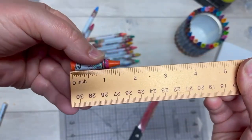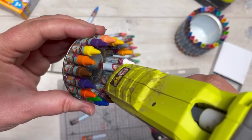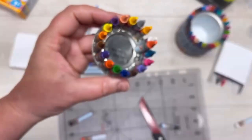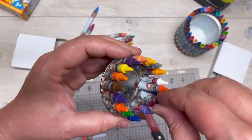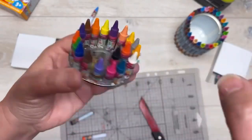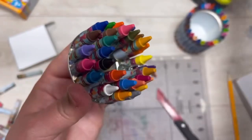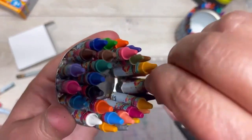I tried doing it the other way — putting the glue on the crayon and placing it — but no, it didn't work out that way at all. Then the next layer we're going to cut the crayons down to one and a half inches, put some glue on the inside, and go all the way around. Super fun, right?